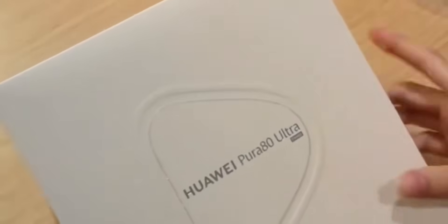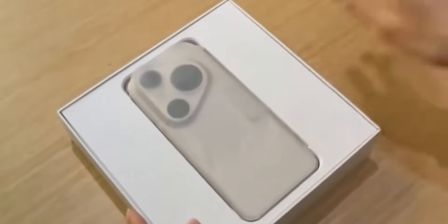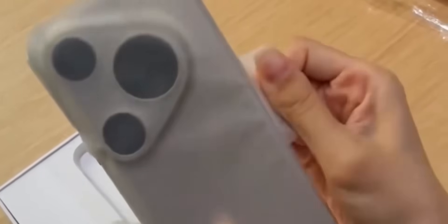Huawei just went all in with the Pura 80 Ultra. This thing isn't just a smartphone — it's basically a camera nerd's dream disguised as a phone.